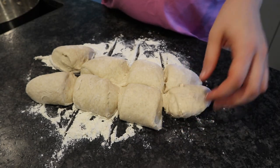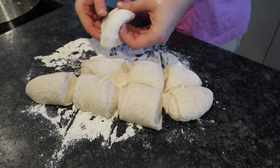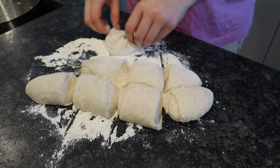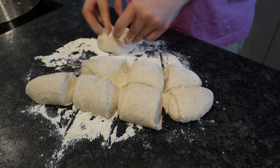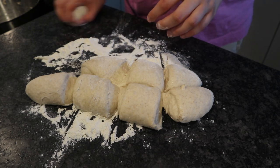Each of these eight little balls I put a little bit of flour on, then try to form them into a circle. It doesn't have to be super exact — just a little bit. You could technically also make squares out of them, it doesn't really matter.